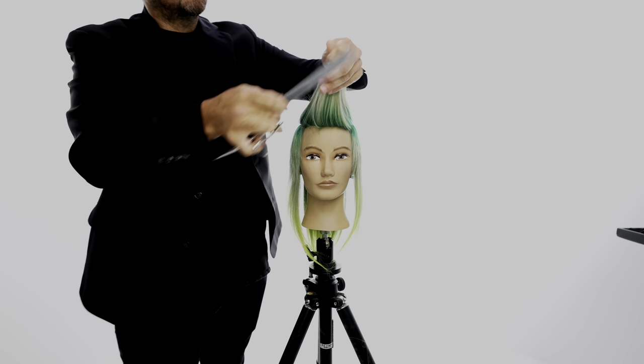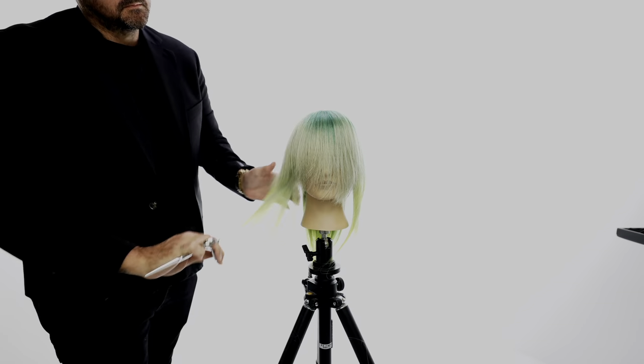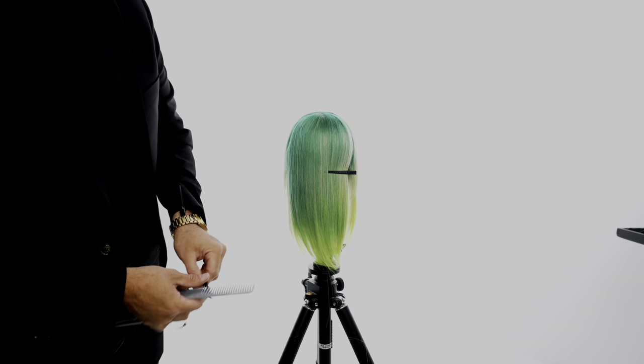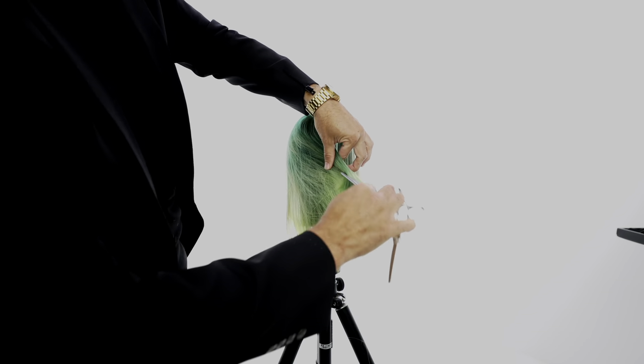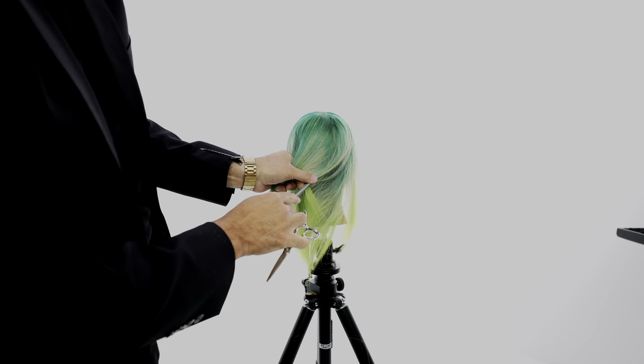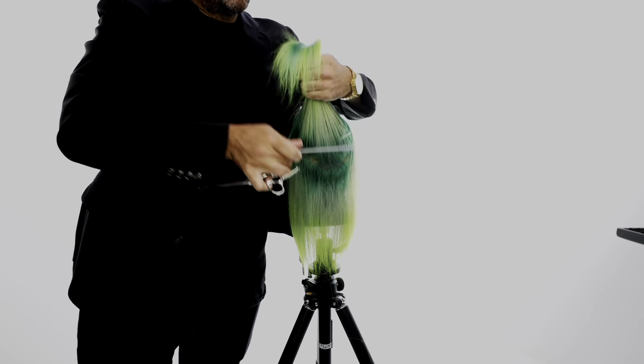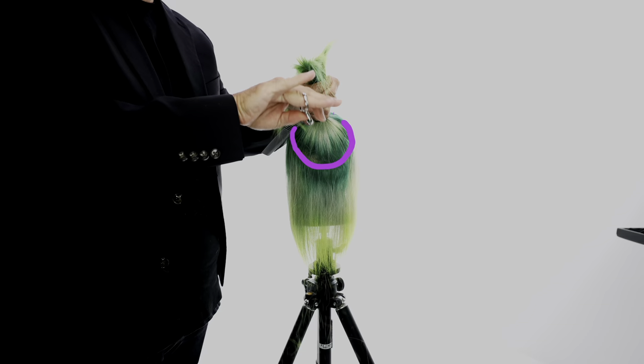Notice I do quite a bit of point cutting — what that does is break the section up and make it nice and light. Holding it in a ponytail at the very front of the head creates that open effect, really softens the hair, and adds a ton of layers around the face.